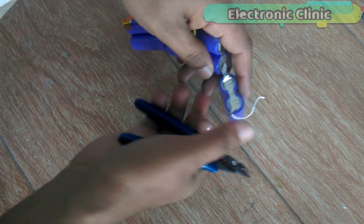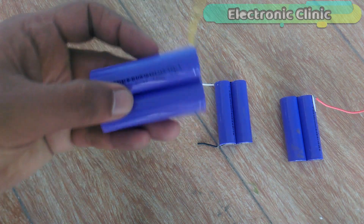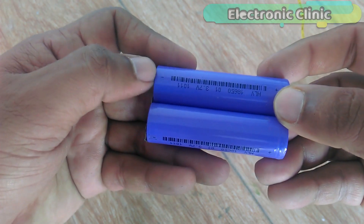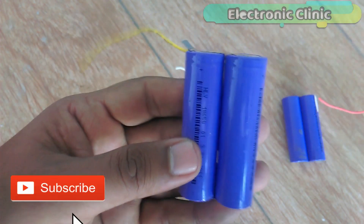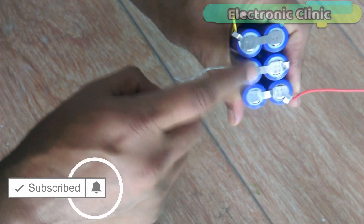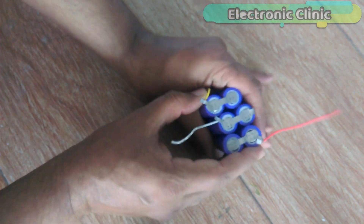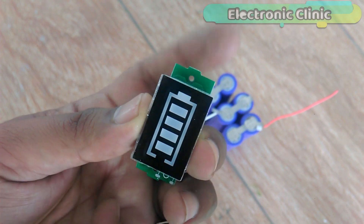Separate all the cells. As you can see, all the cells are now separated. If you check every pair of cells, you will find each cell is marked with a plus and minus sign. The positive sides are connected together and the negative sides are connected together, so these cells are connected in parallel. To further improve the current, I will connect all the batteries in parallel by connecting the positive sides together and the negative sides together, increasing the current capacity of the power bank.